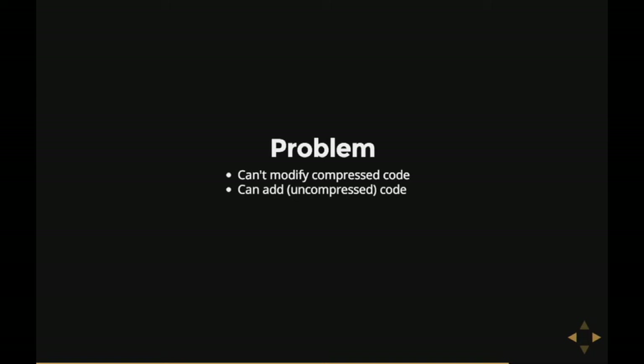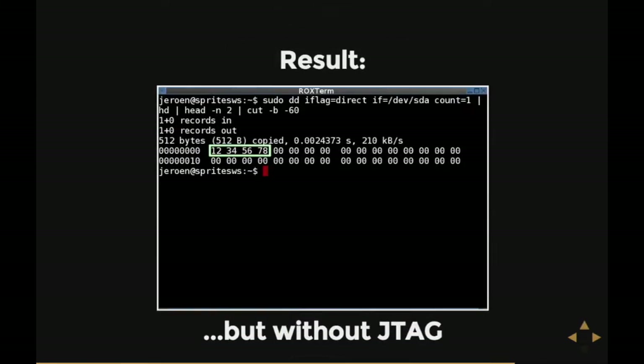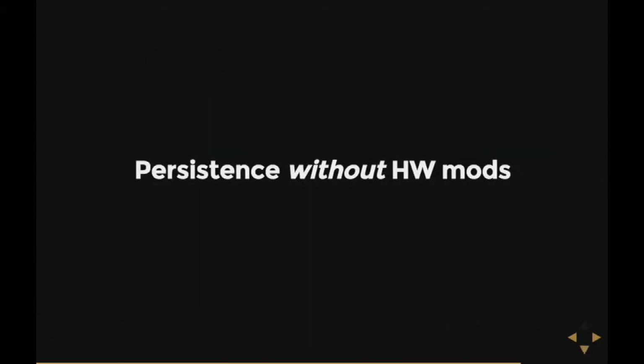The results look exactly the same as before, but this is on a hard disk with no JTAG connector — just a desoldered, reflashed, and resoldered flash chip. Still, this isn't enough, because Facebook doesn't accept hard disk donations, and they'll probably accept it even less if they see the flash chip was desoldered and resoldered. So I need a way to reflash the flash chip on the fly, using only software and the SATA port, preferably remotely.